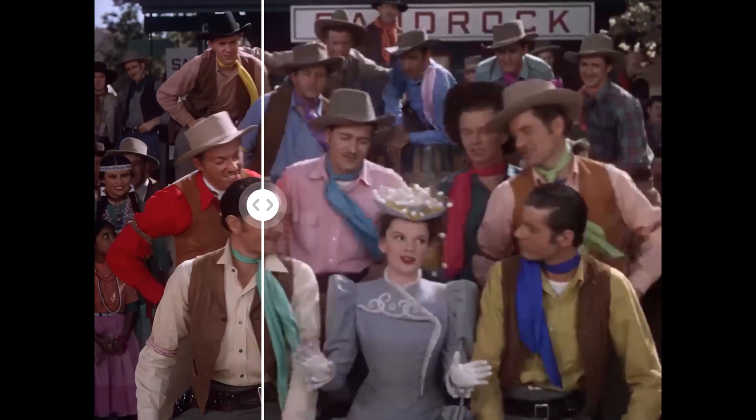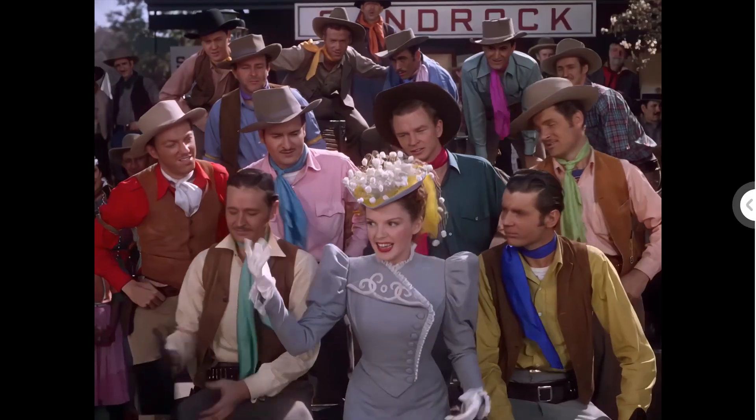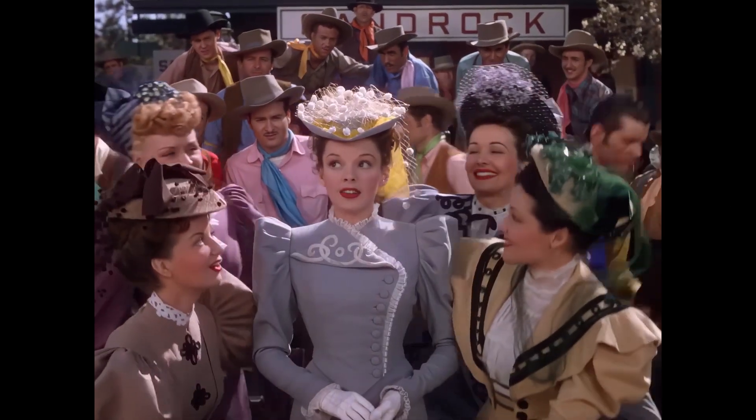How to upscale old movie quality. In this video I'm going to show you the best and easy way. Now let's dive in.